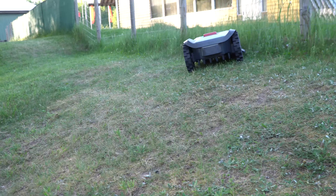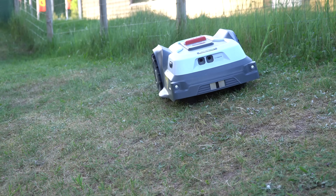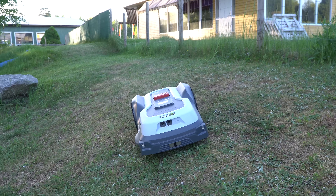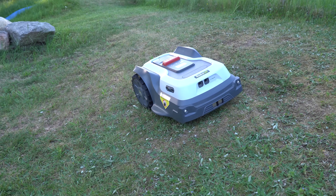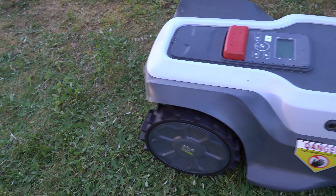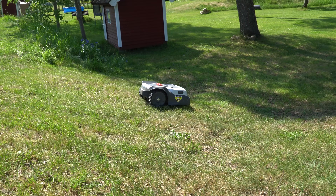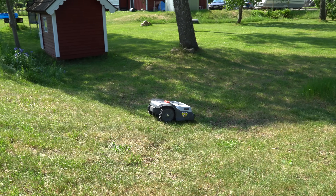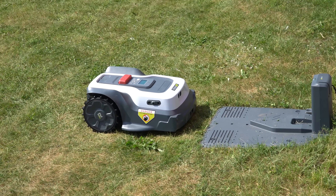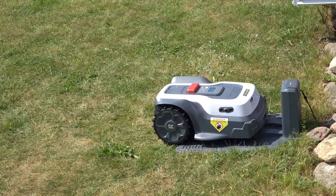Now let's talk about some minor issues. For most of the time the robot was working great, but I did notice that sometimes the robot can slip and lose traction on very dry and steep terrain, especially going sideways — it feels like it needs more weight on the back wheels. I solved that issue by changing the path angle from 0 to 90 degrees in the app. Also keep in mind that all movements of the robot are registered in the app, so the robot knows when it missed a spot and will return later to make another pass, which is great.